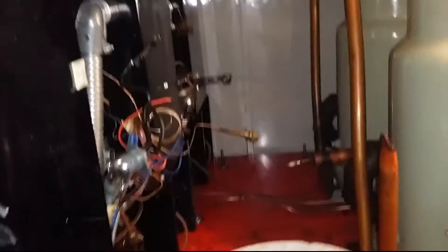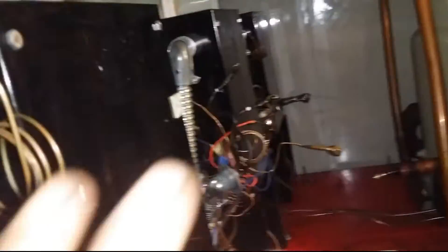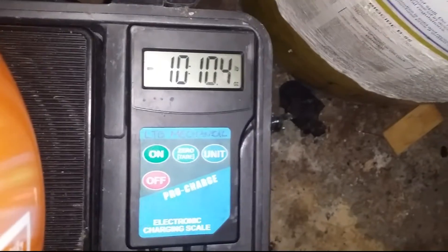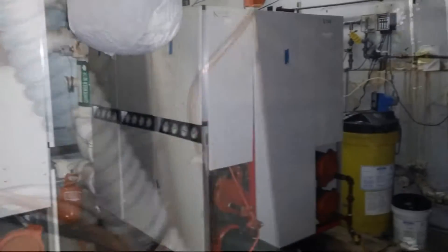We're just going to leave this side alone until they make a decision. You can see the missing three compressors - we have to wire these control boxes for them because this side is low voltage. I'm charging the final unit, 12 pounds, and I'll leave it alone until we're ready to fire it up. That's it guys, thanks for watching.